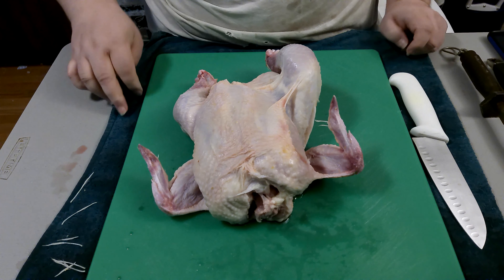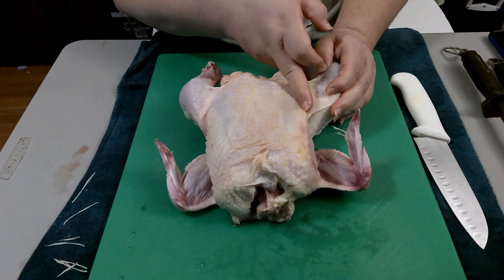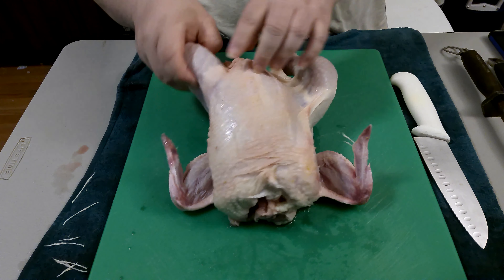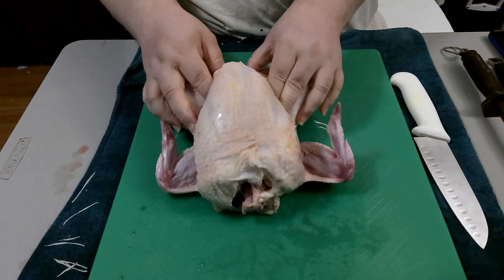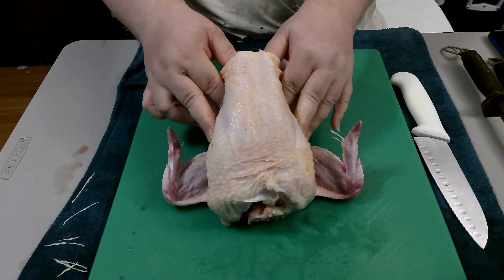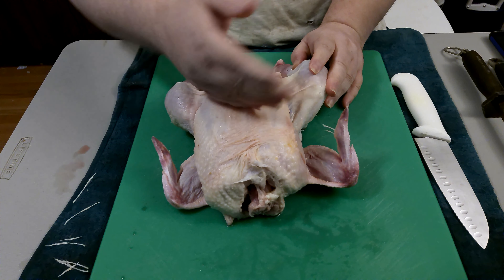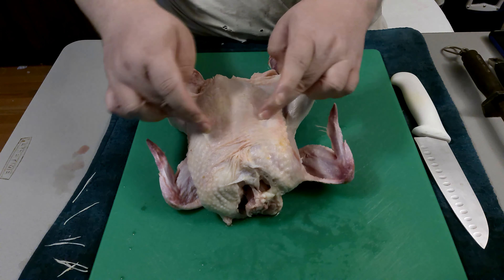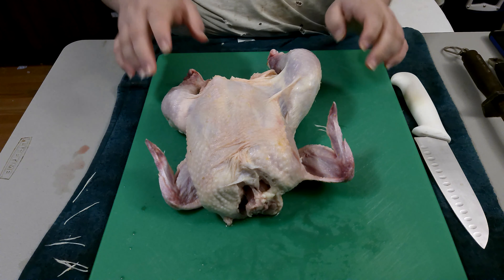It looks like a frog. Basically what it is: you cut into the leg socket skin on both sides, cut it back and release the skin off of the breastplate, then cut back a little bit. When you flip it over and break the inside of the sternum, it'll lay flat and look like a bullfrog.